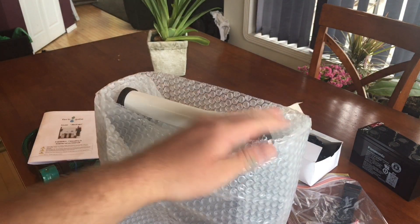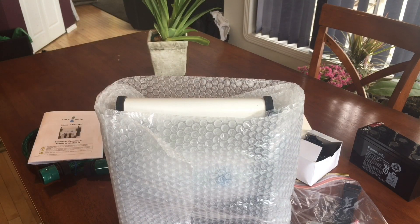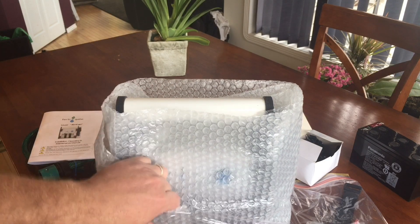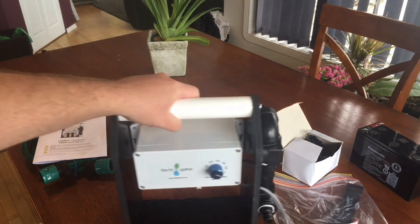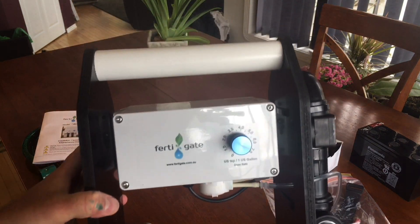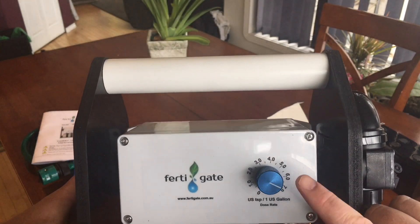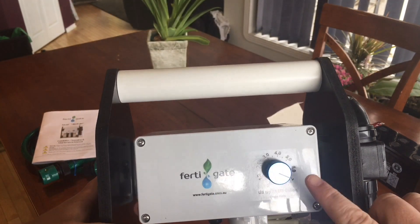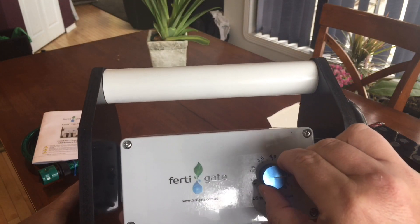There is the unit - it does come all put together, so there's nothing we have to do other than hook up the battery, and I think hooking up the battery is pretty simple as well. It does come in metric or imperial - I like teaspoons and gallons so I chose that.